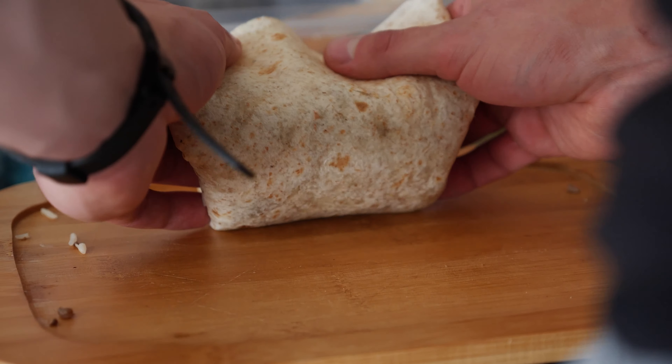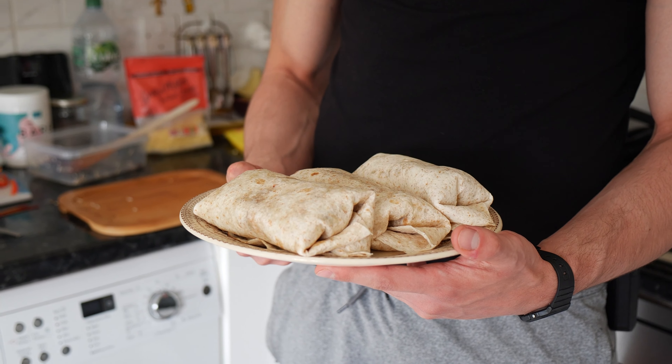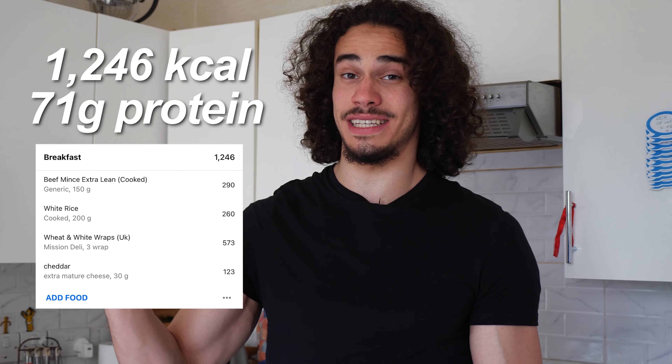1200 calories in this meal right here and only 20 minutes of preparation time. Welcome back for episode number two of the high calorie high protein bulking meals. Today we're in the kitchen, getting a bit busier than episode one, but still a very simple recipe and a quick and efficient way to eat 1200 calories. I'm going to teach you exactly everything you need to know from start to finish so you can successfully bulk, gain weight, and gain muscle. Let's begin.